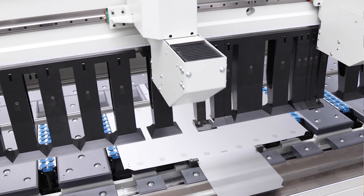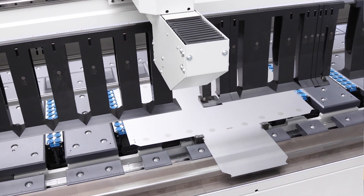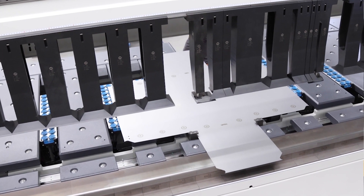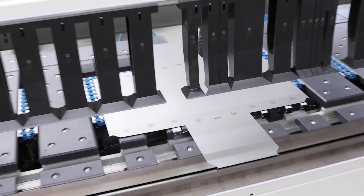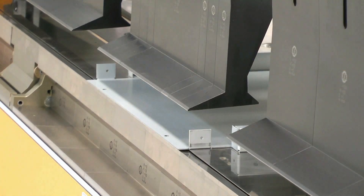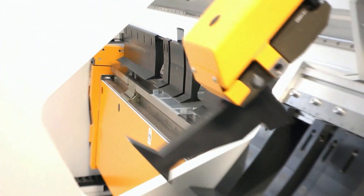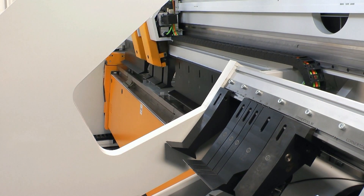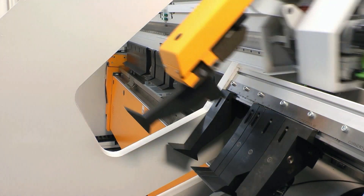The tool changer grippers can also grasp, change, or place the tools along the bending length into the magazine storage area. Complex components on automatic bending centers often require a tool change within the bending sequence itself. Therefore, the focus for just such an application is on rapid changeovers.